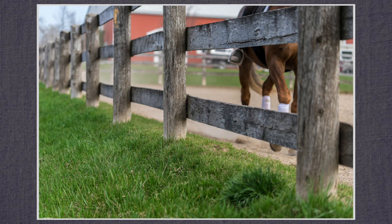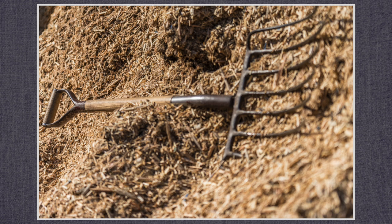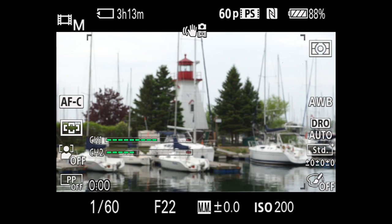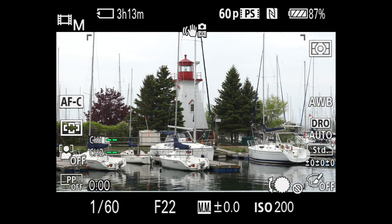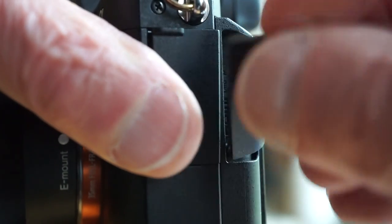I got used to the layout fairly quickly, making the adjustments I need in manual mode without taking my eye from the viewfinder. The dual function control dial still sometimes switches modes unexpectedly, but the control dial along with the front and rear dials can now be locked using setup menu page 7, then press the FN button to unlock. The ports on the other side for audio, HDMI and multi-USB are solid, but the covers are awkward to open and close. No onboard flash.